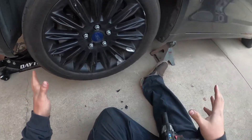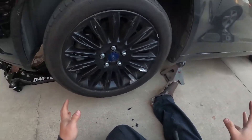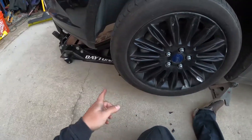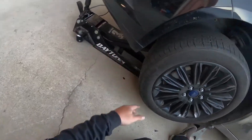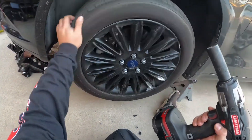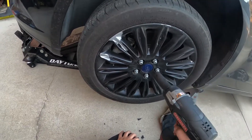Now, I'm not saying this is a good way to jack up the car, which is on an inclined driveway. But as long as you got jack stands and the car on jack stands with the jack as extra support, let's go ahead and take off this tire. And if you don't have an impact wrench, you definitely want to break the nuts while the tire's on the ground.